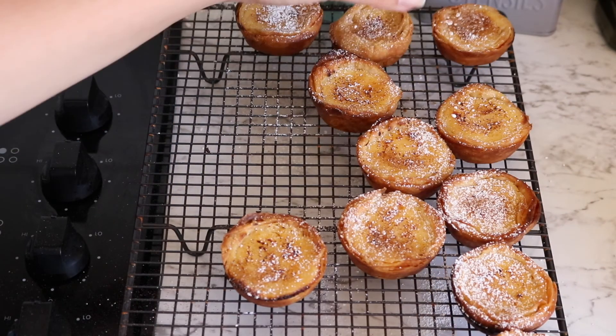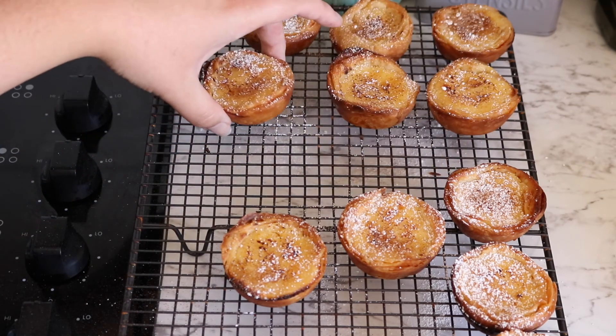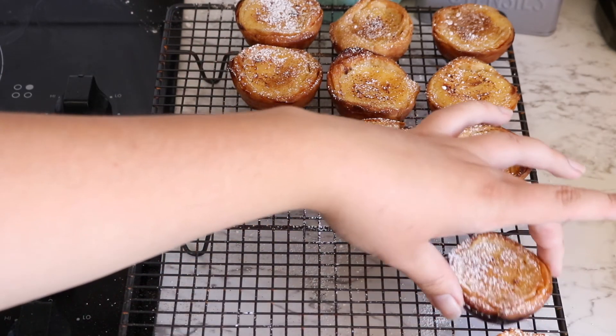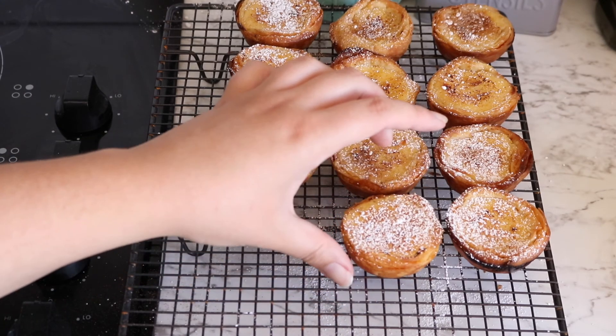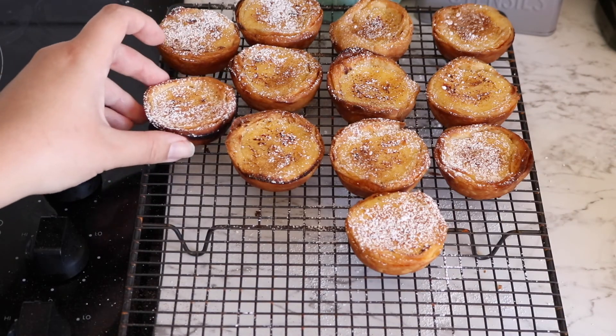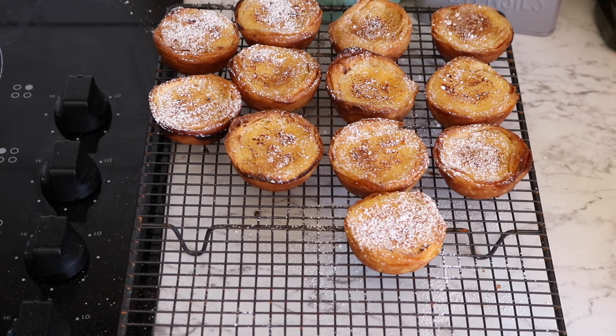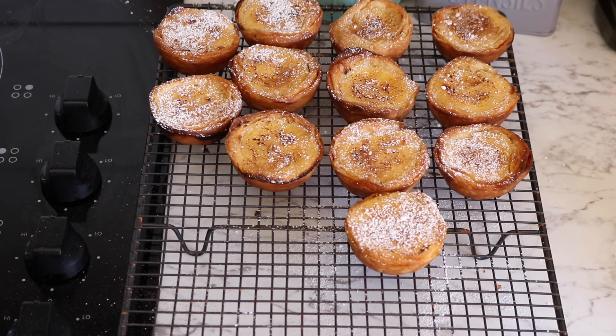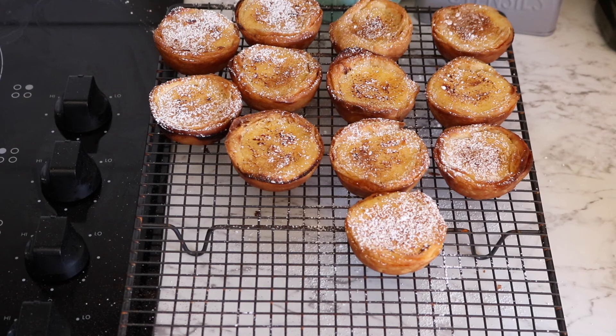I'm going to move these off to the side to make room for the next batch. For the batch in the oven now I only made 11 — I had enough custard for 12 but I cut the dough into only 11 circles to give each piece a little bit extra dough, and that worked so much better. If this is your first time I do recommend cutting each half of the pastry log into 11 slices not 12 — it's just so much easier.